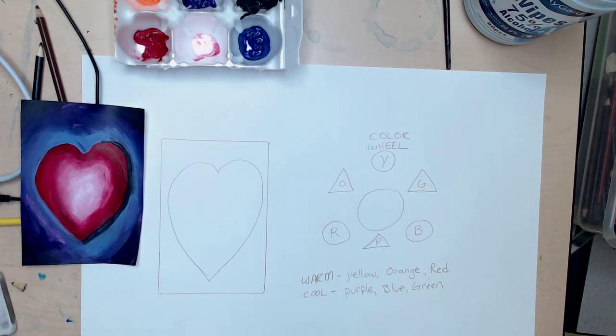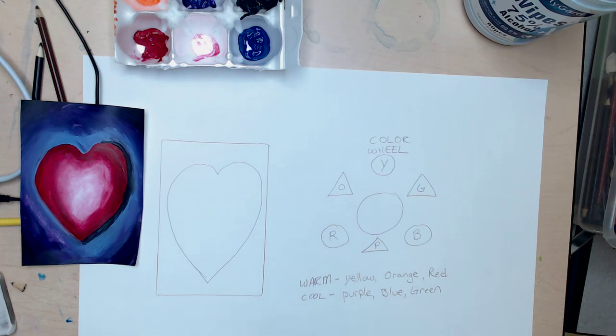Hello fourth grade. I'm going to show you real quick what we're doing in Mrs. Mosier's class. We're doing these little heart designs and just going to show you real quick what we did in class.